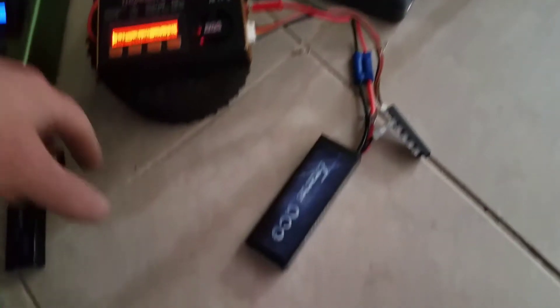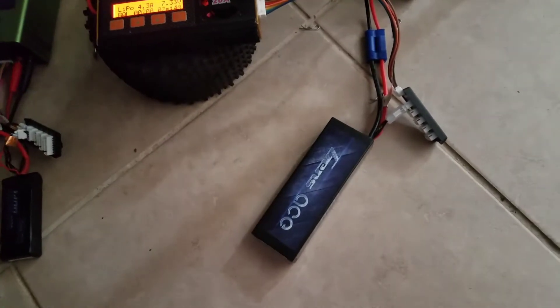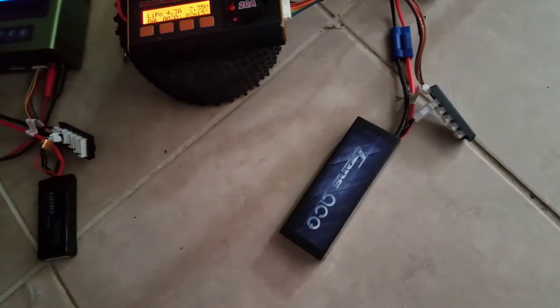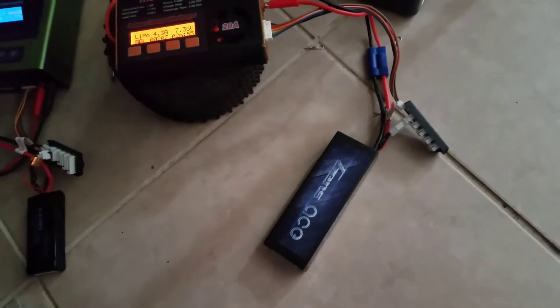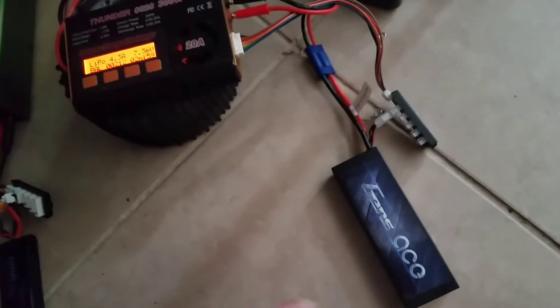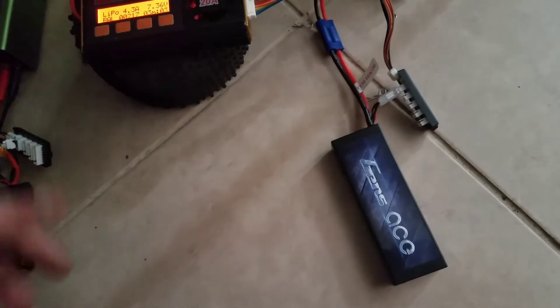I had bought a brand new Gen 8 battery — first time using it. I put it in this old XC truck that I had; it's a brushless truck. The ESC overheats a lot, and I took it out yesterday with my son for the first time using my new Gen 8 battery — 5,000mAh 50C. I put it in there and after a couple minutes it kept on overheating.